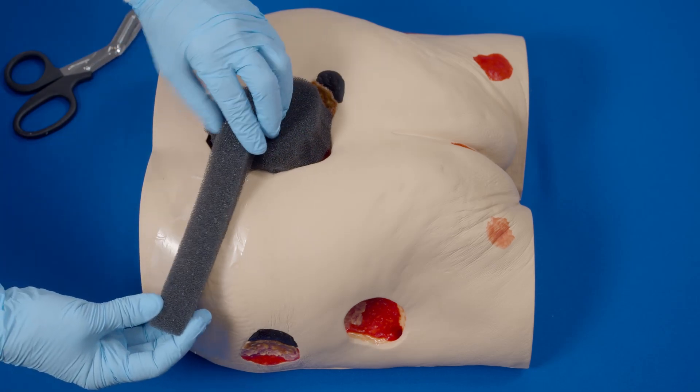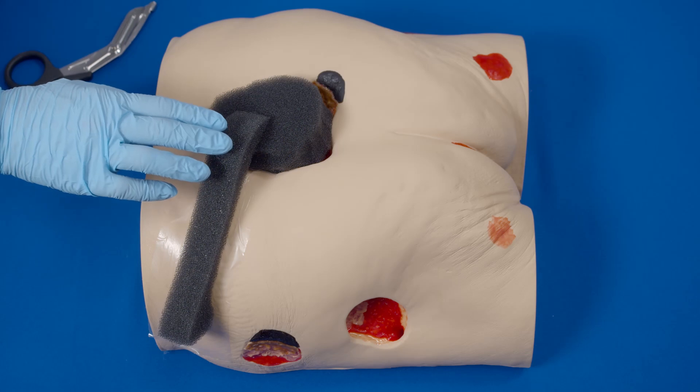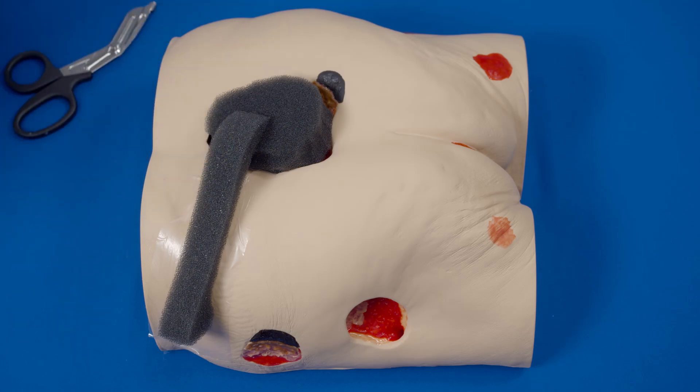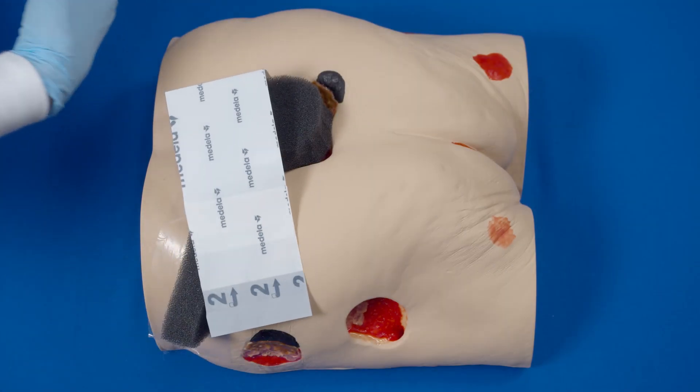Apply the bridge on the transparent film between the wound and the relocation site. Ensure it has good contact with the foam in the wound and has no contact with skin that is not protected. Apply transparent film to cover all of the foam: wound, wound bridge, and relocation site.